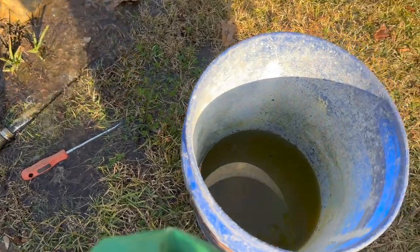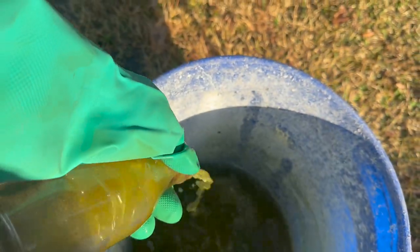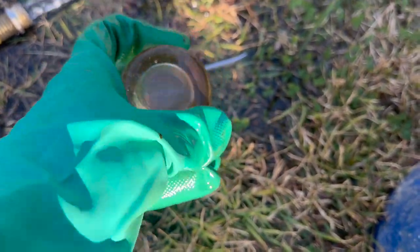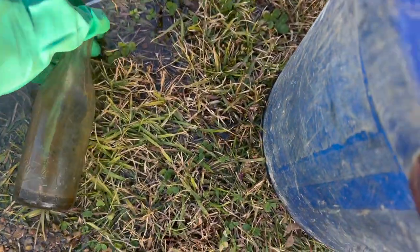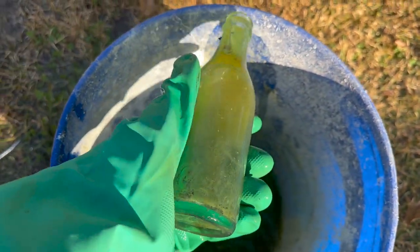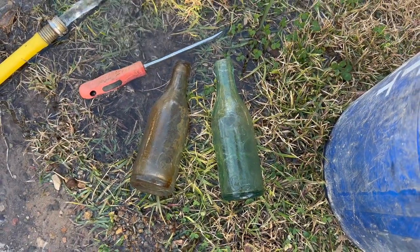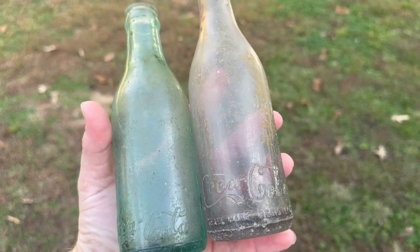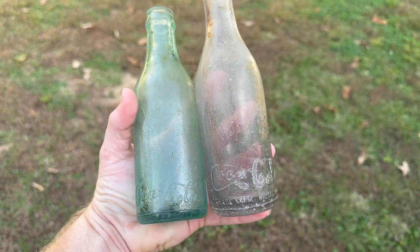I've already got the water running. I'm going to grab both of these out of here and set them to the side after I dump the acid out — I don't want to get that on the ground; it'll probably kill a big spot in the grass. Look — I just wiped it and it literally just came off with my fingers. So that's definitely going to clean these up except for the scratching, and we're going to do something different about the scratching. Remember how bad and dirty the bottom of that one was? Look how nice and clean it is now. I'm going to give them a quick rinse and show you what they look like after the acid bath.